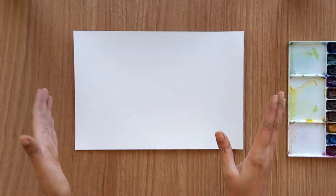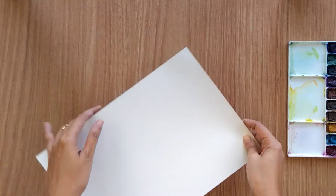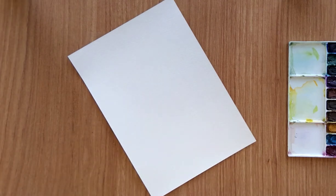Hello everyone, welcome back to my channel. Today we are going to paint some April birth month flower, that is daisy flower, and I'm going to paint this with different perspectives of the flower. I'm using 300 GSM watercolor sheet.